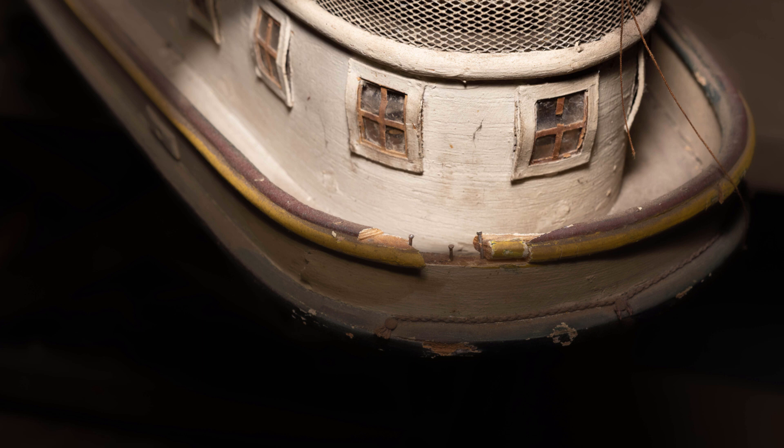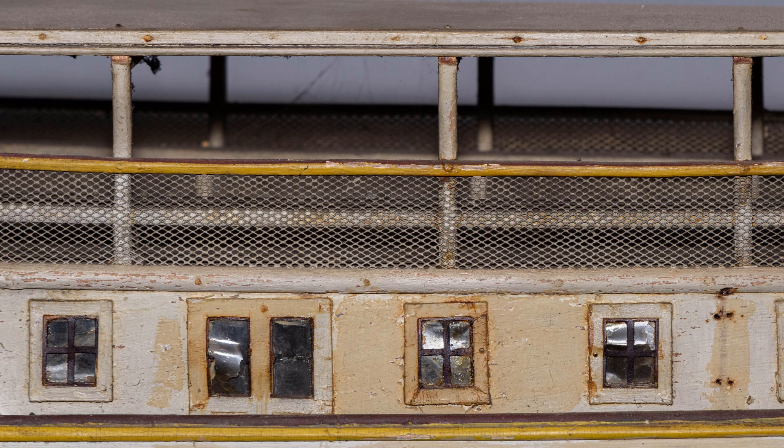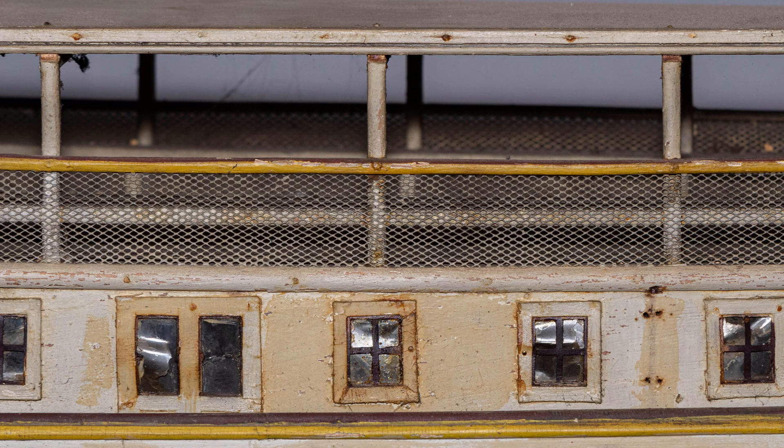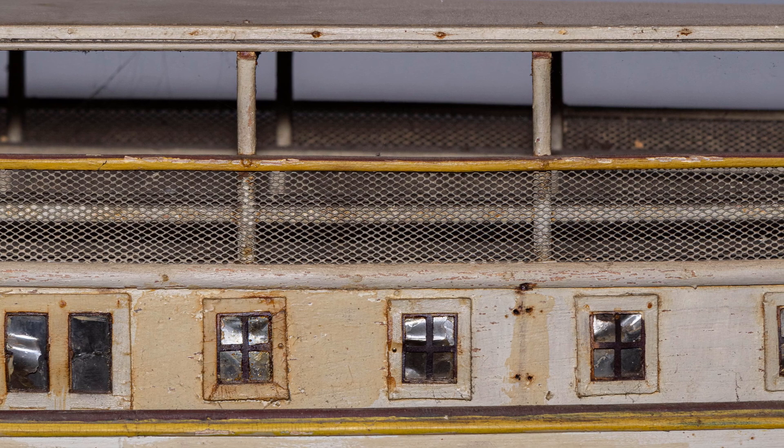I knew that the one thing that would likely take the most time would be dealing with the warped and degraded windows. There were 27 of them, and two large doors, and only about two or three were actually sound enough to be left completely alone. All the others, including both doors, needed some degree of repair or complete replacement. Given the age of the model, I assumed correctly that the glue used was animal hide glue.